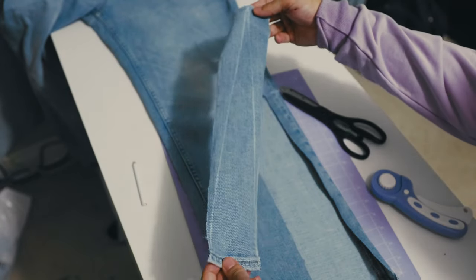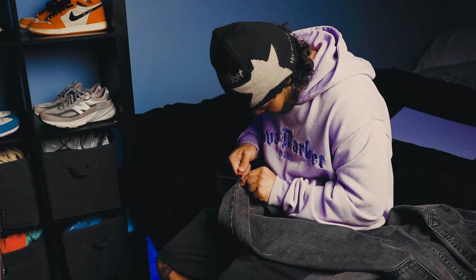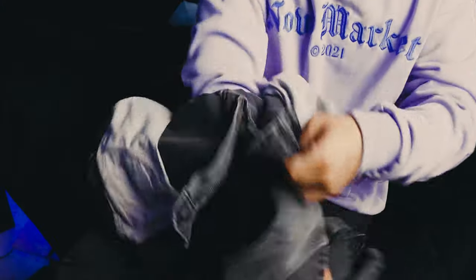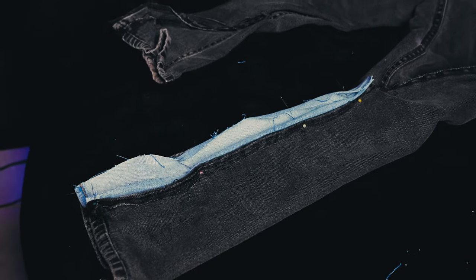Now that I'm done with these, it's time to head back to the room to split the side seam on these black jeans. Similar to the panel, we want to open these up to 16 inches. Then the next step is turning these jeans inside out and pinning the seam of the black jeans to our guideline on our panel. Once everything's pinned up, it's time to hit the sewing machine.